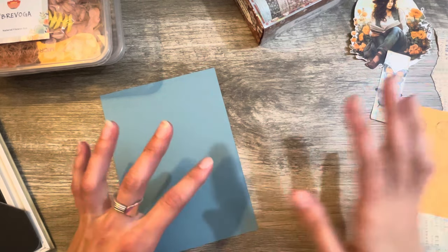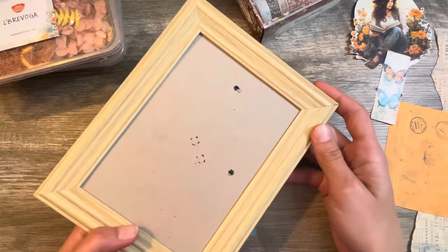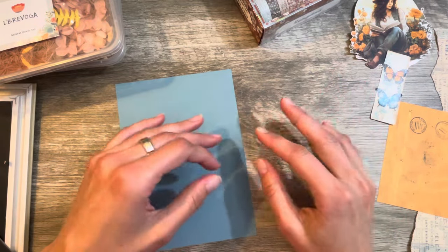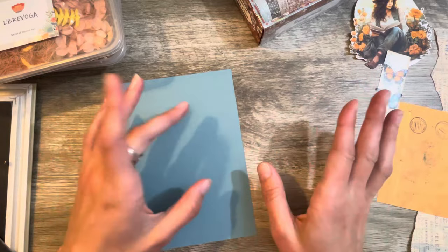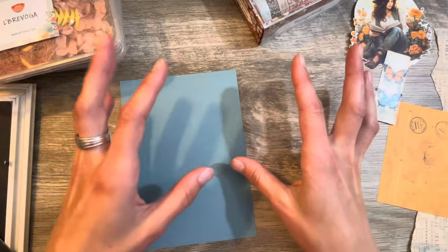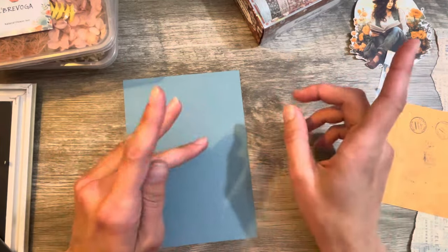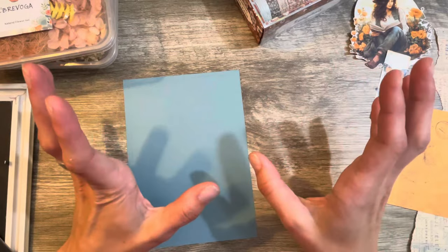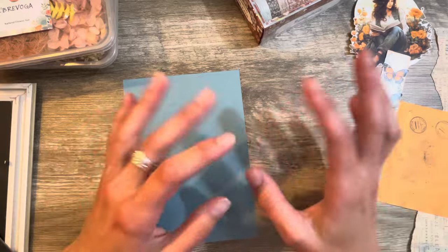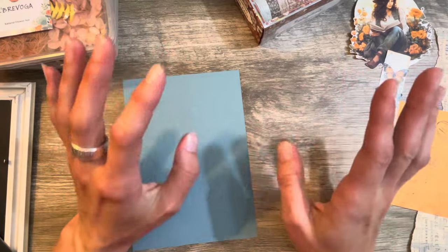We're going to be working on the bigger one today, which is the 5x7 picture frame. Things are going to go a little smoother and easier because I've kind of got stuff figured out — I've got a plan, some items gathered, and things kind of pre-done a little bit. When I was doing the last one, things were a little chaotic because I didn't really know what I was doing. It was a new thing, experimenting, and I was all over the place.